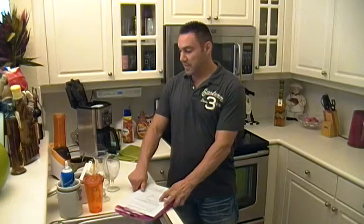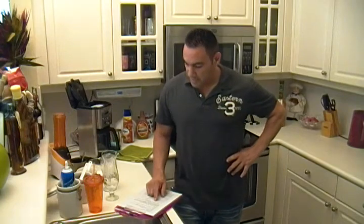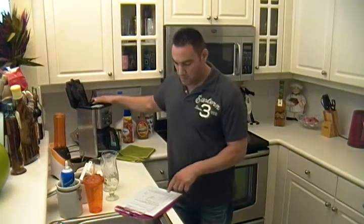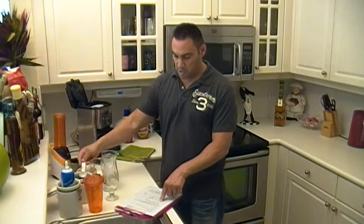You're going to need a 16 ounce glass — actually two for this segment. We're going to put 8 ounces of water in our coffee maker, then we're going to use three tablespoons of coffee in our coffee machine.